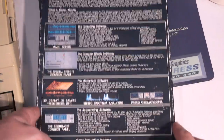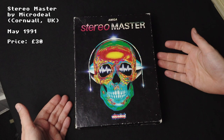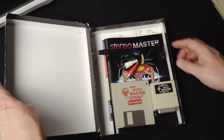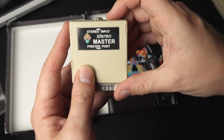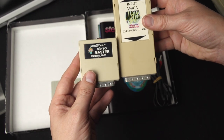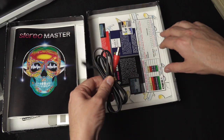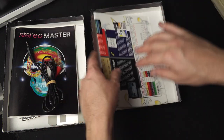The new sampler wins prizes for one of the best ever box designs for any audio product ever — how can you not buy it? It's the Stereo Master. Inside the box: the software, a cartridge with a stereo input that's noticeably smaller than the Master Sound, a manual with quite a lot of information, a cable, and of course a nice colour brochure for all their other software.